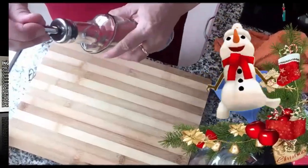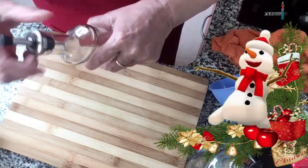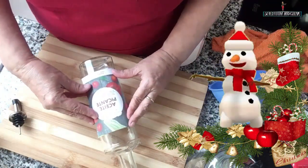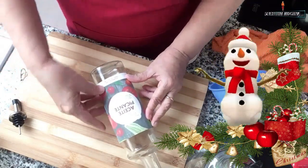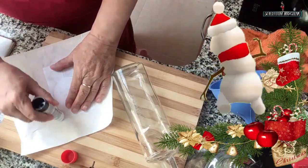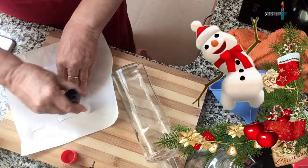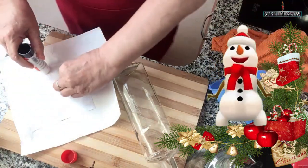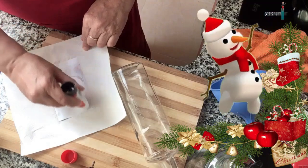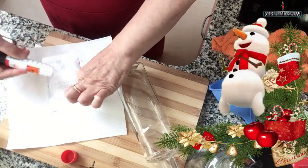Yo he conseguido en el chino este tipo de frasco de vidrio aceitero con su pico dosificador y su tapita. Lo que voy a hacer ahora es pegarle la etiqueta. Yo hice estas etiquetas y les voy a dejar el enlace en la caja de descripción por si alguien quiere hacer las etiquetas de sus conservas con el programa Canva, que yo lo estoy utilizando de manera gratuita. Tienen opciones con coste y sin coste; yo utilizo las que no tienen coste.